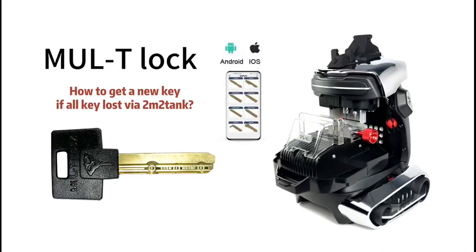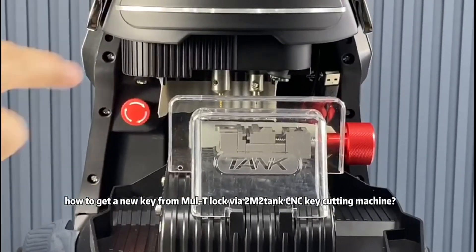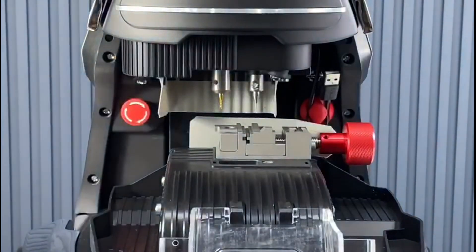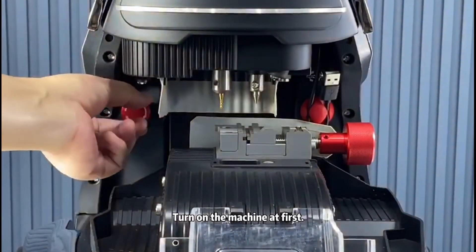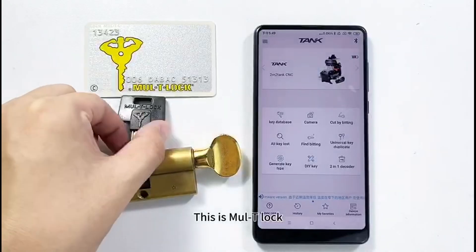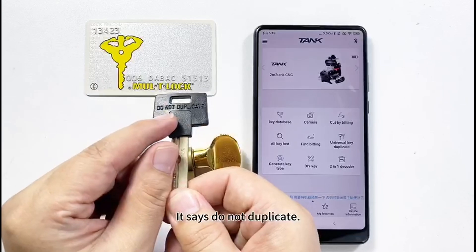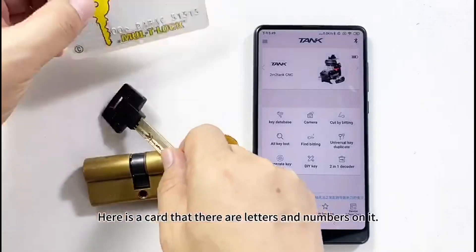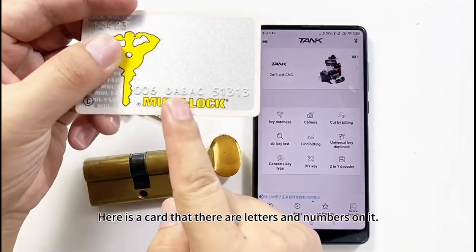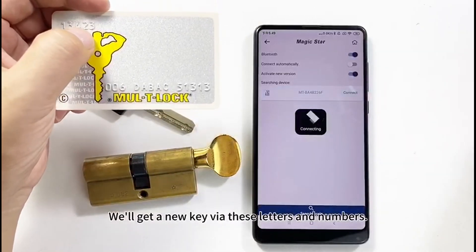How to get a new key from a Multi-T-LOC via 2M2Tank CNC key cutting machine. This is a Multi-T-LOC key — it says 'do not duplicate.' There is a card with letters and numbers on it; we will get a new key using these letters and numbers.